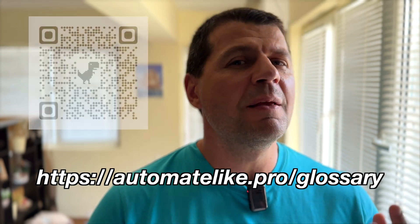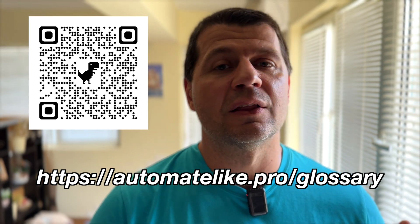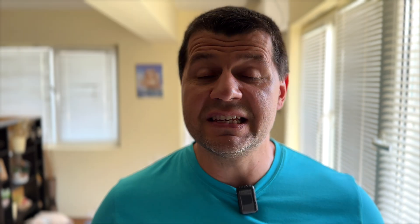Don't walk away without grabbing my new and improved Smart Home Glossary — you can download it right now from automatelike.pro/glossary. If this video is well accepted, I'll make part 2 with more tips. Meanwhile, you can share your own tips in the comments and I may include yours in the next one. Thanks for watching, I'm Kirill, bye.